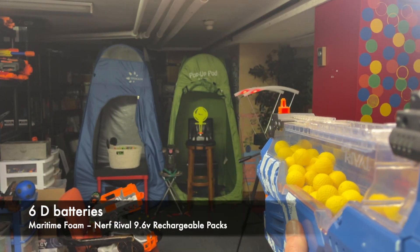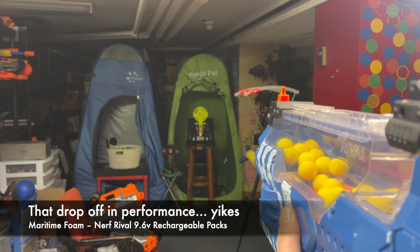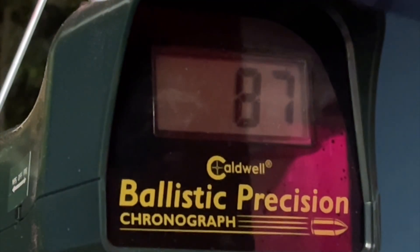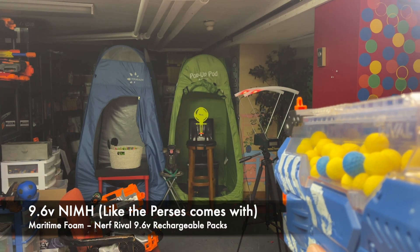Do batteries that weigh a ton with a 9.6 volt pack?